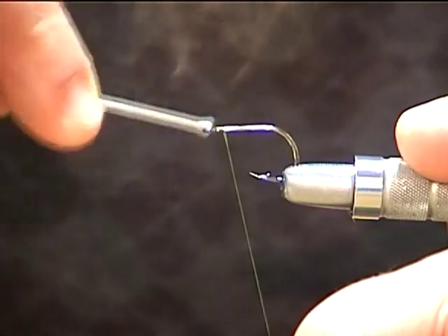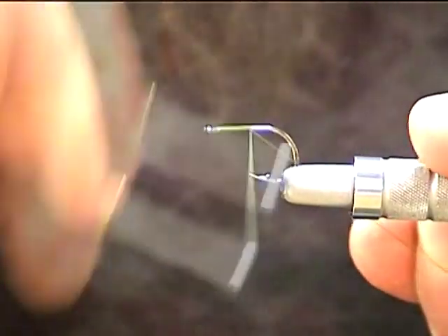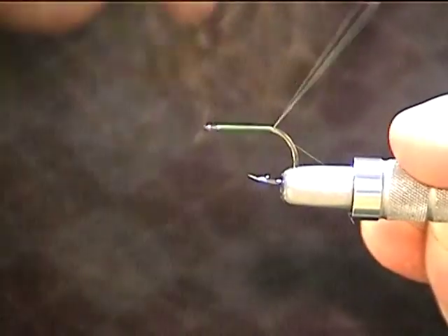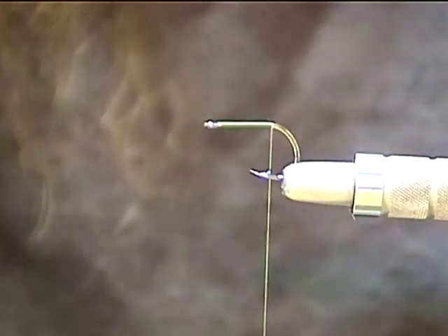So here we go. Start the thread right behind the eye. We're going to go straight to the back of the hook shank, right there, about even with the barb-ish, somewhere right behind it.